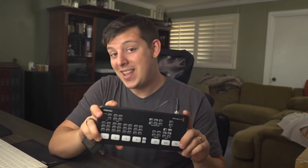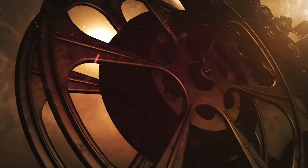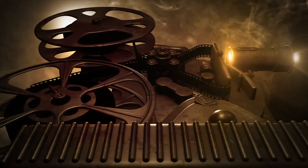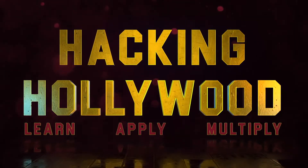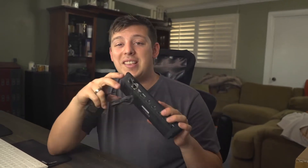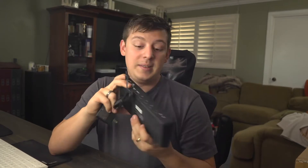Hi everybody, Noah from Hacking Hollywood. Today we're going to be looking at the ATEM Mini. The ATEM Mini is one of the products that has the most bang for its buck — it can do a lot of really powerful things at a very affordable price point. I remember one of the first switchers I had was over $30,000, and the ATEM Mini is only $300, and it outperforms that old switcher in many ways.